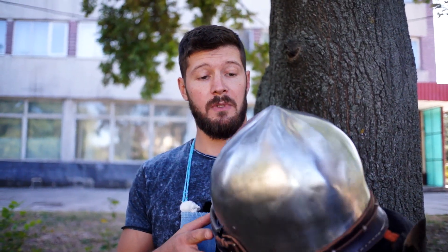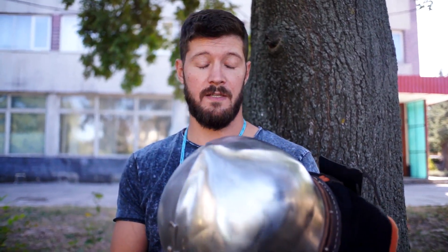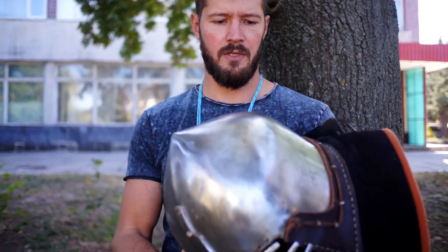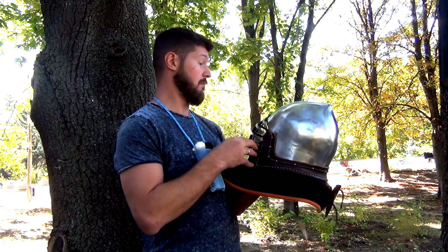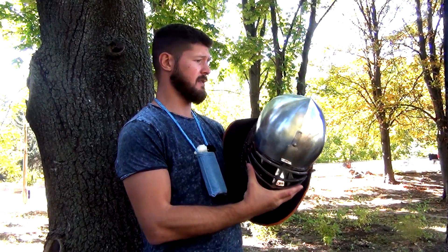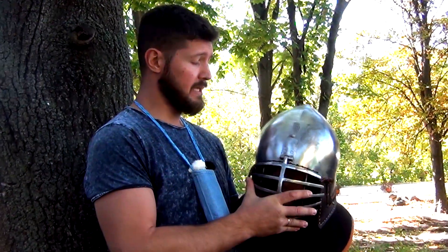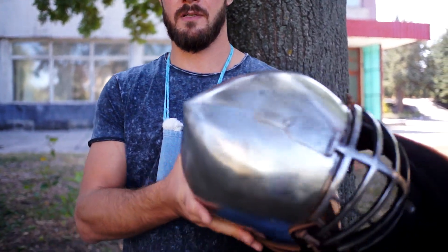The helmet is made of two-millimeter hardened steel, which is 30 HDSA. I insisted on two millimeters because I don't think more thickness is needed for pro fights, since you get struck only with the falchion.